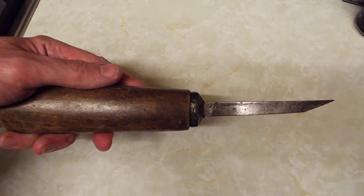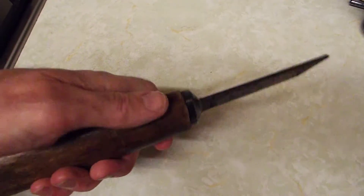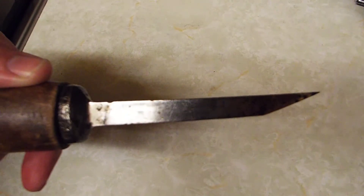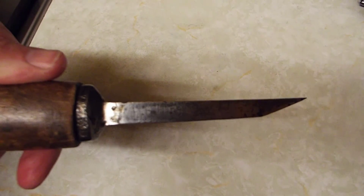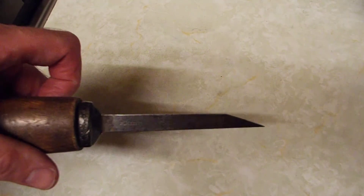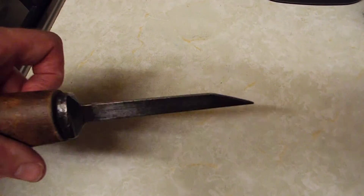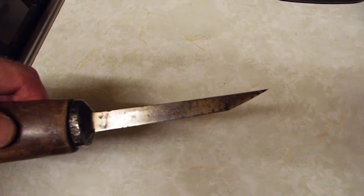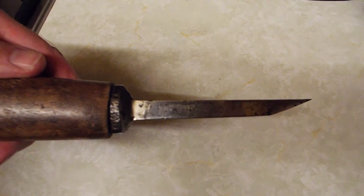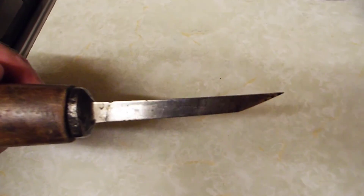I was going to put a new handle on it but the handle feels right, so I think I'll leave it. It's seen some service in its life, you can tell. But it just shows you what turns up sometimes — nice tool. I will sharpen it and keep it just in case.